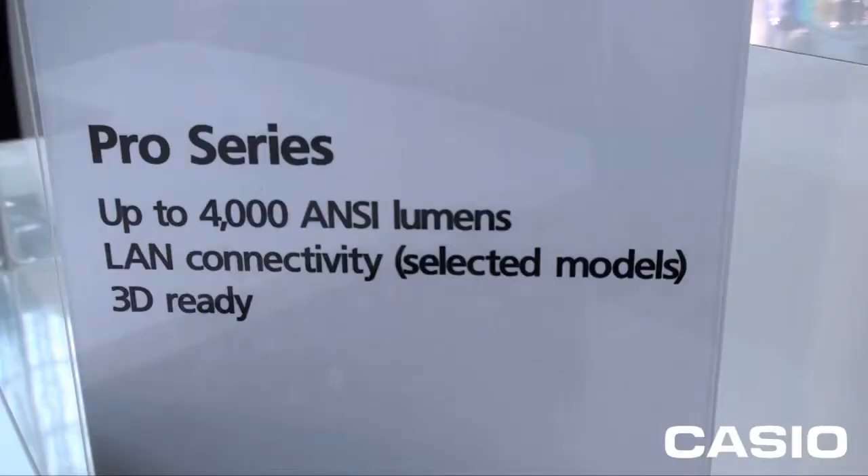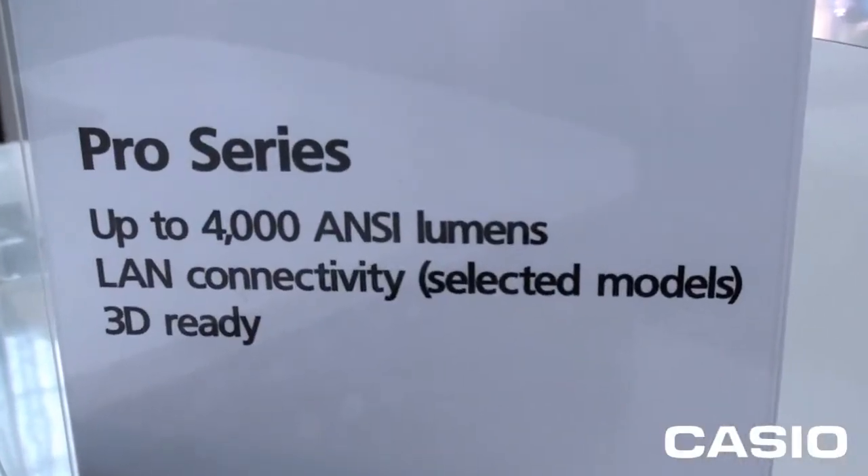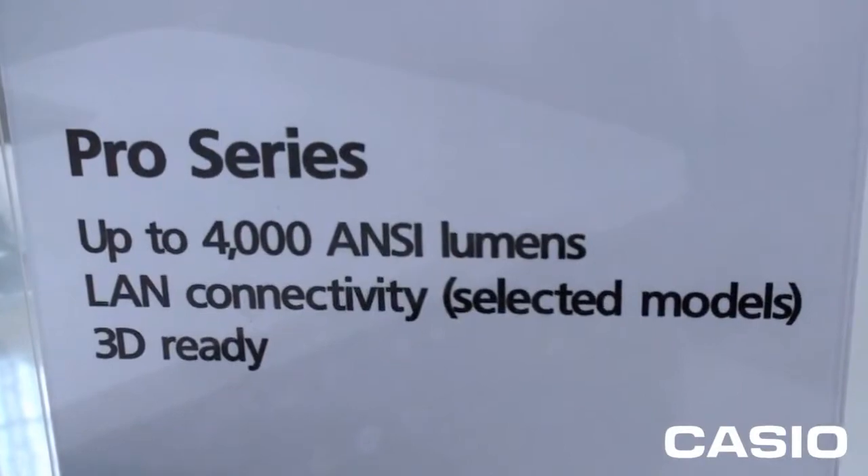You also need to have the appropriate connectivity. There are lots of different devices in a classroom space being connected to a projector, so it's important to make sure you can connect your desktop, your laptop, and also iPads and tablet PCs. The ability to connect all those different things to the projector is also important.